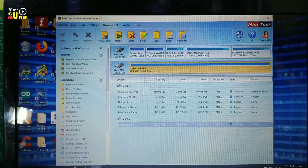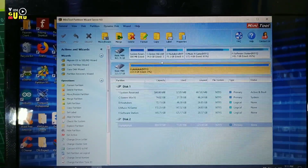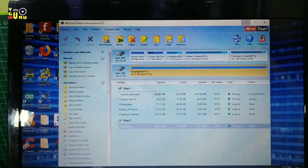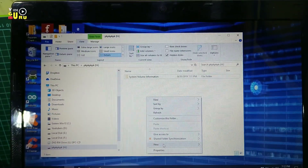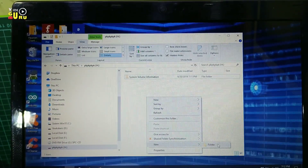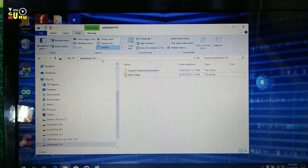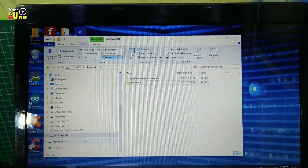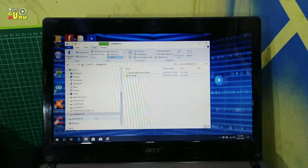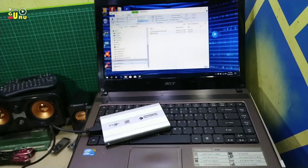Nah, itu saja tipsnya jika Anda ingin menggunakan SSD ini menjadi eksternal harddisk — cukup menambahkan software MiniTool Partition Wizard atau tool-tool lainnya. Ini partisinya, jadi harddisk yang tadi tidak terbaca itu bukan karena rusak tapi karena masalah di format saja, jadi kalian harus memformat terlebih dahulu.